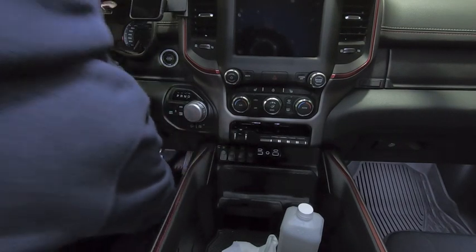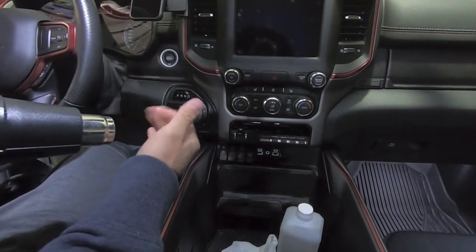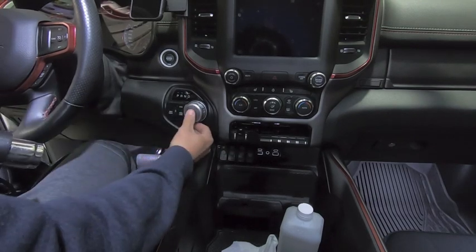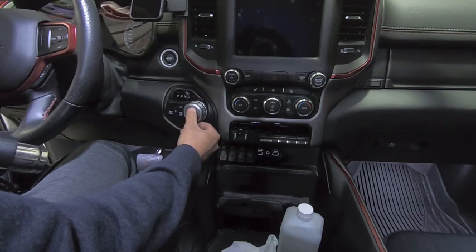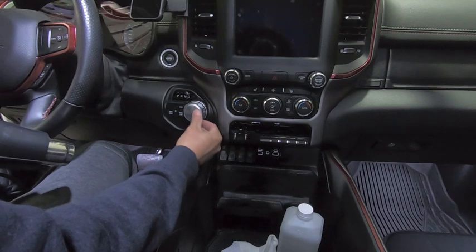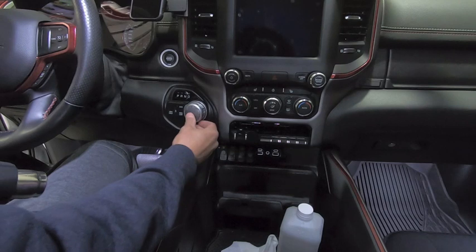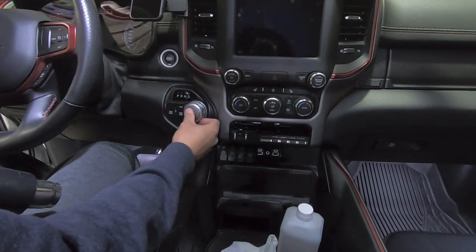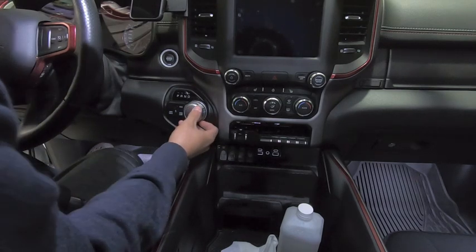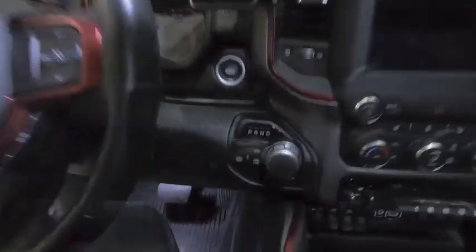Now I'll grab my heat gun. You don't need to get crazy with the heat — just let it warm up a little bit. Then just kind of slowly start in the middle and work your way to the outside. And we are installed! That is pretty slick — looks nice. Very nice touch. The gray was a good choice.